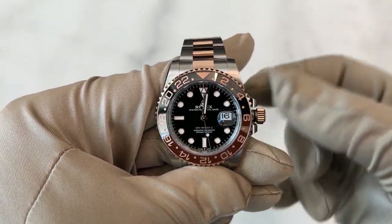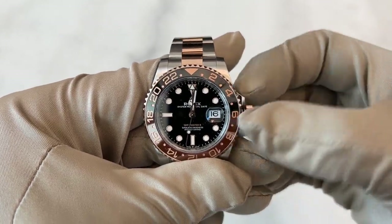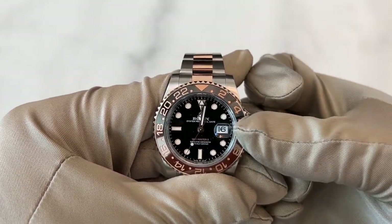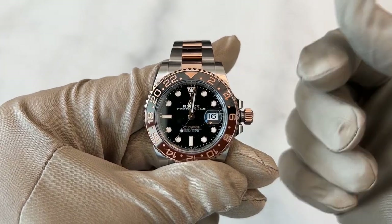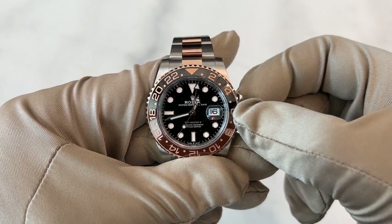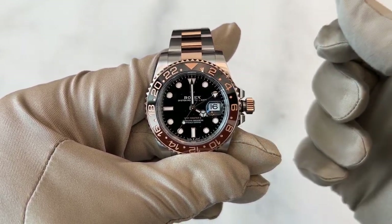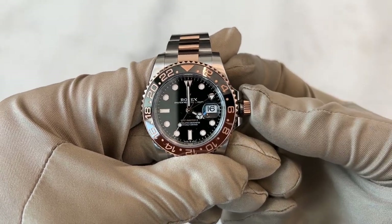Now that everything is set, we're going to set the travel time. I've put everything at midnight and pulled everything out — not the first position, which only moves the hour hand. We pull it all the way out and set the travel time. Let's say it is 2 p.m. — now that's set. We push everything back in and then set the second time.